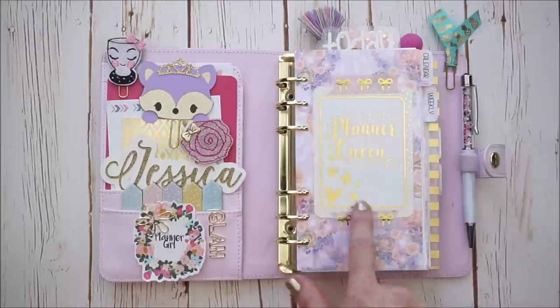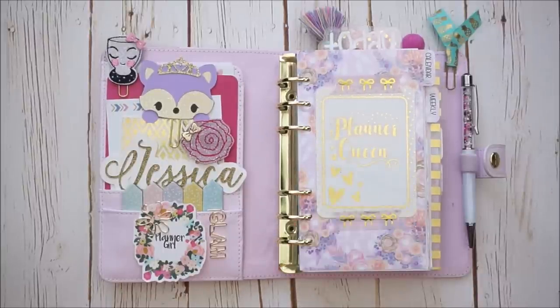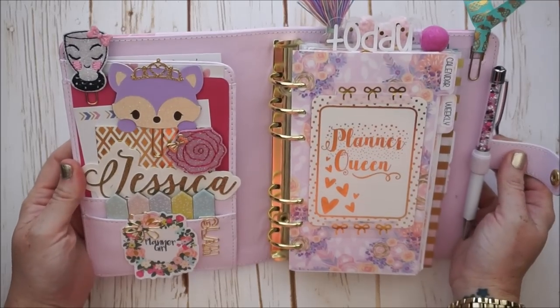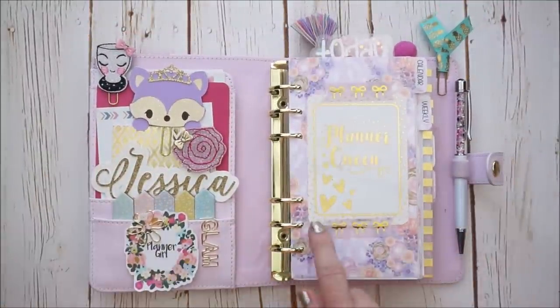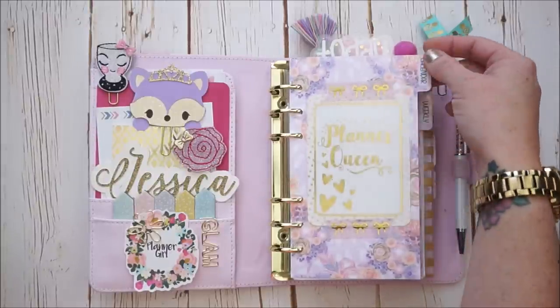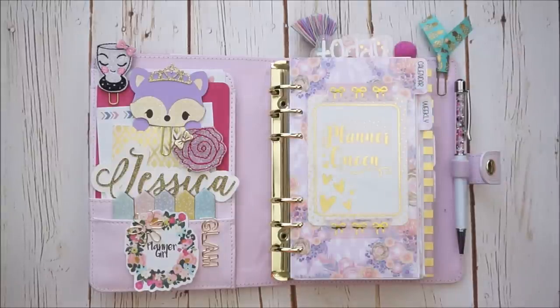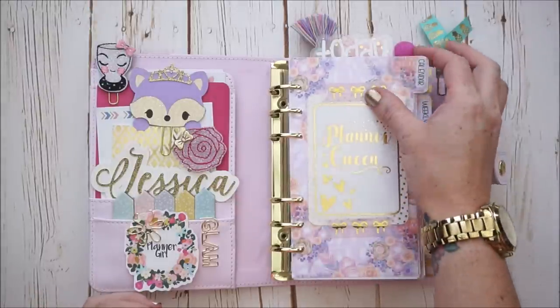On my first divider, I have this beautiful journaling card that was custom made for me by one of my favorite sticker shops that does a lot of foiling — that shop is called Clever Gal Crafts. I told her what I wanted and she made it. It's so beautiful. It says 'Planner Queen,' and I washi taped it on with some Simply Gilded washi tape. On my dividers I have labels purchased from Planner Kate — great variety, and they look really nice and classy.